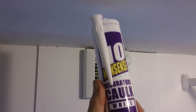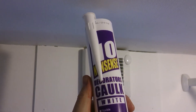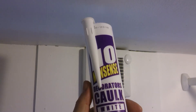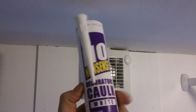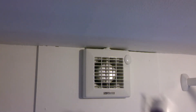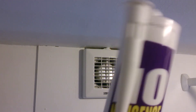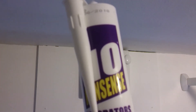Hi guys, it's Sweet Tooth here. Today we're going to do a little bit of corking. I'm showing you no-nonsense decorator's cork — I got this at Screwfix. With no further ado I'm going to crack on with that, and I'm going to be using my Powerfix gun for this demonstration, so I'm just going to cut this up and we're back in a second.